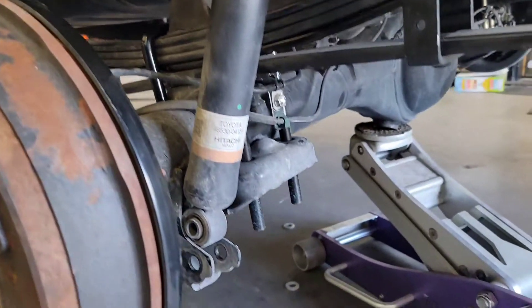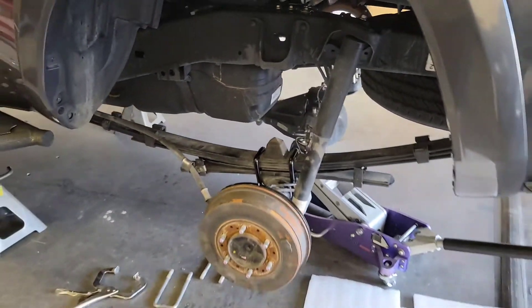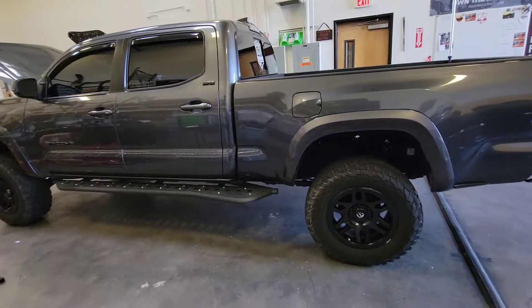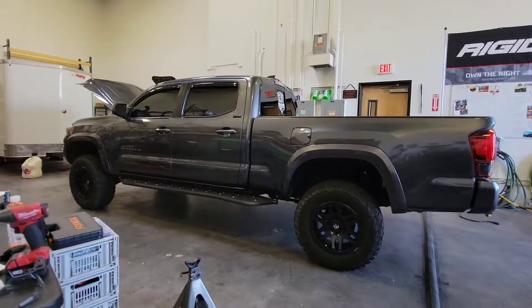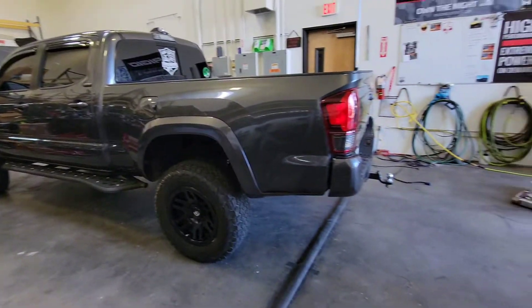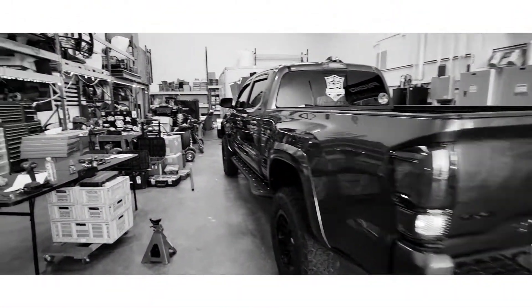Once we've got our bump stop and the new u-bolts back in, we're going to go ahead and jack it up just a little bit, put the shock back in, and we are all set. And there we go — that is the Torch Off-Road three-inch lift kit installed on a 2020 Tacoma. She is sitting nice, really good stance, definitely lifted. Now it's off to the alignment shop to make sure she still drives straight. Thanks for watching.